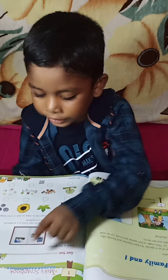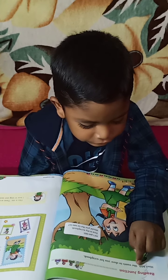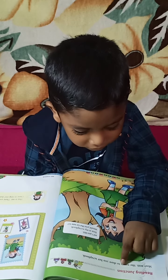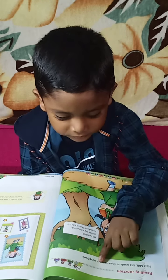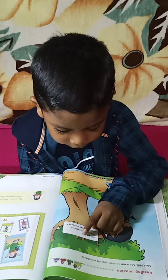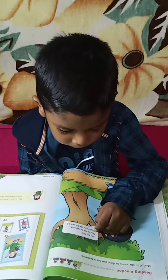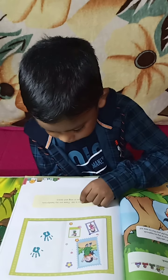Millie's scrapbook. Meet Millie. She wants to show you her scrapbook. Hi, I am Millie. This is my scrapbook. Would you like to see it? This is me.